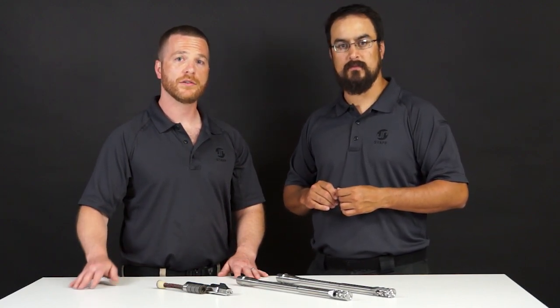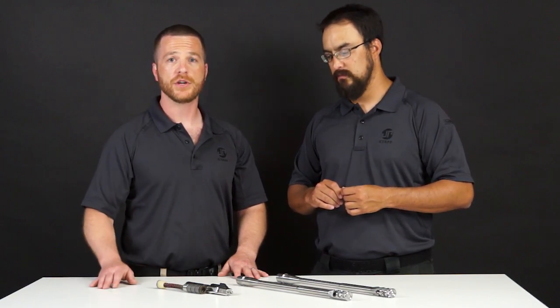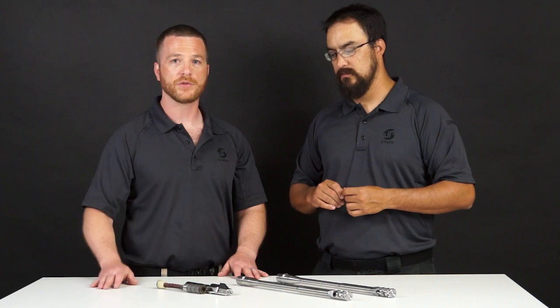Awesome. So jump on the website and check out these new 9mm barrel kits. And again, don't forget to add your JP Bolt and Silent Captured Spring System set. Once again, this is Ben. I'm Dustin. Thanks again for joining us for this edition of JP Enterprises New Product Showcase. Don't forget to like this video, subscribe, and hit the bell for notifications. Also follow us on Instagram and Facebook. We'll see you guys at the range.